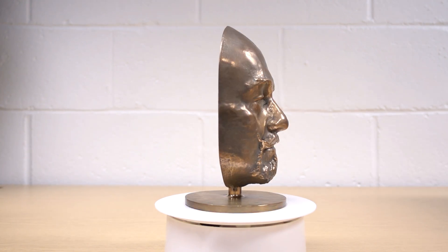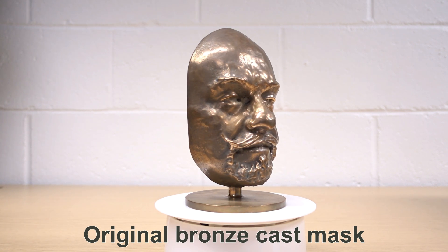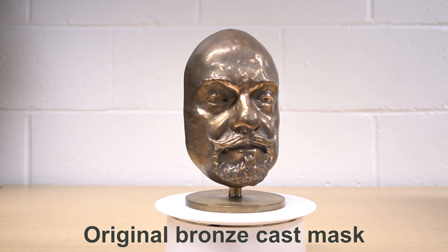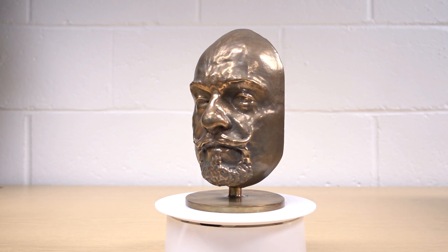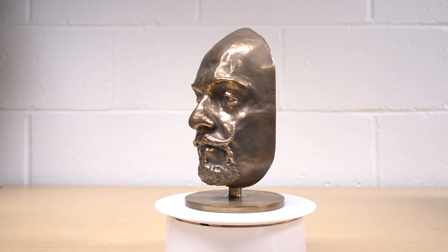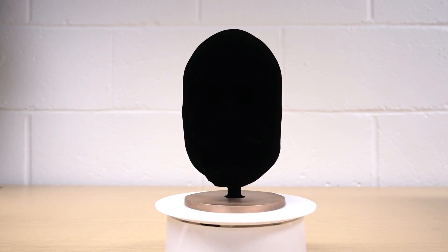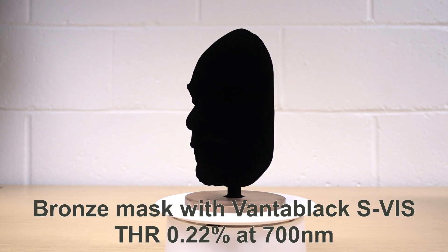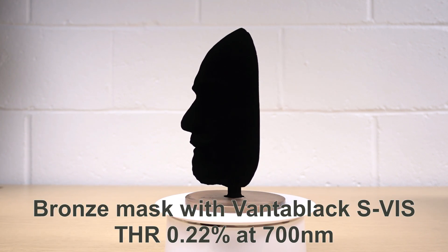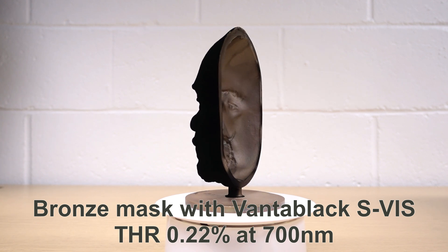Now we're transitioning to the original bronze mask that was seen at the Science Museum. And now this is the same sister mask with exactly the same features that's been coated with VBX1. You can see just what it's like and try to see any features.